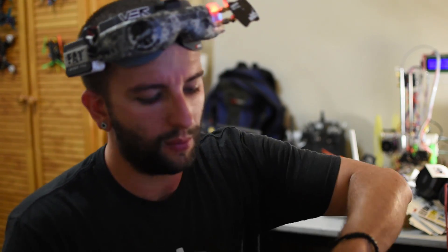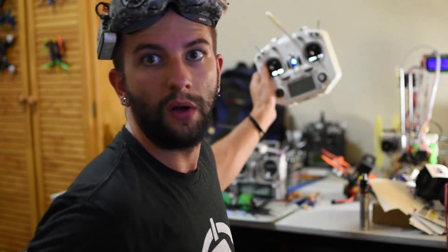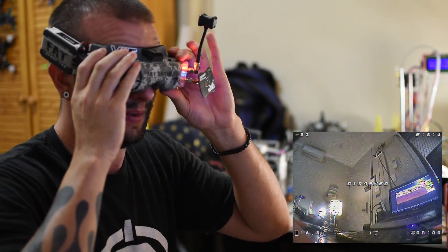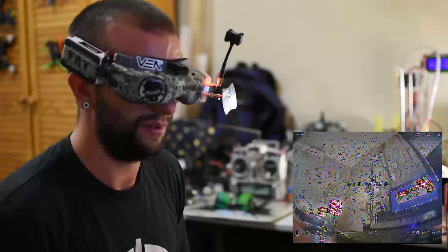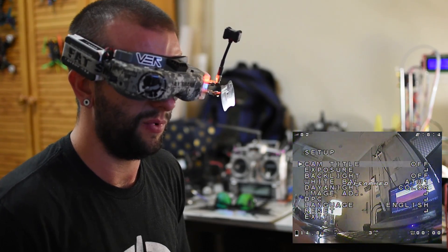Now finish setting up the OSD and everything. I plug in the quadcopter and I should be able to change the settings of the camera using my controller. Recording — it's all good. And it works!